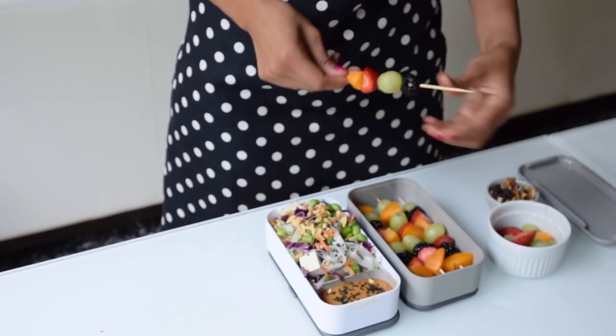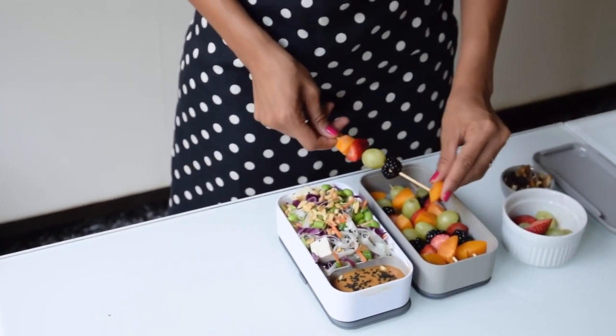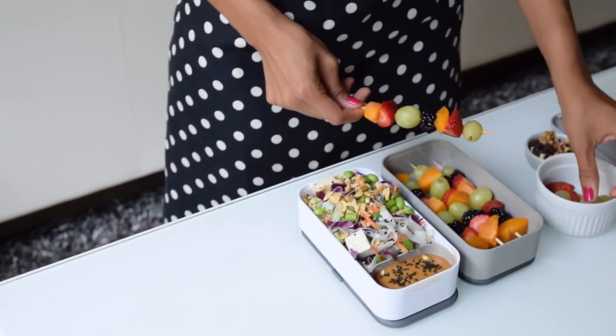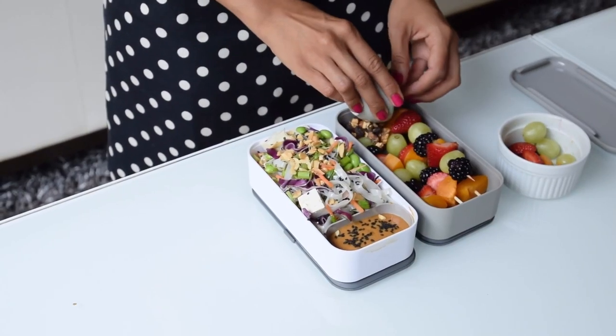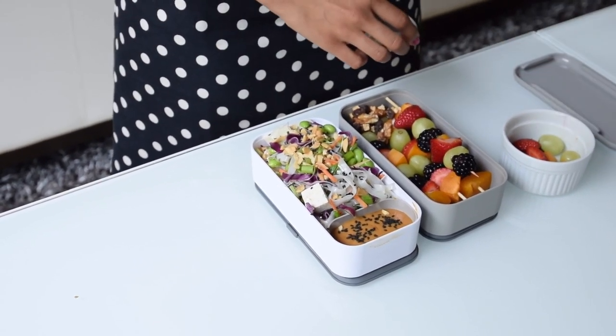To serve on the side of our Thai noodle salad, we'll have some fruit skewers. The skewers are totally optional — you can just have a fruit salad instead — but I think they make your lunch box a little more fun than ordinary. Today I'm using strawberries, apricots, blackberries, and grapes, but of course use whatever fruits you like best. And finally, we'll add some trail mix to our fruit just as an extra snack to keep our meal very hearty and delicious.